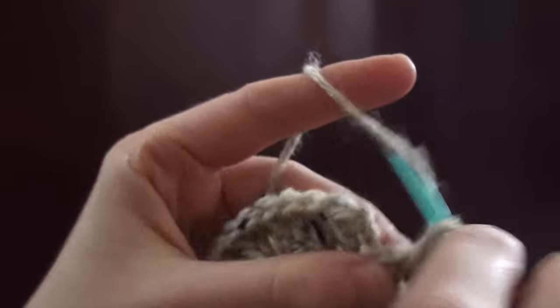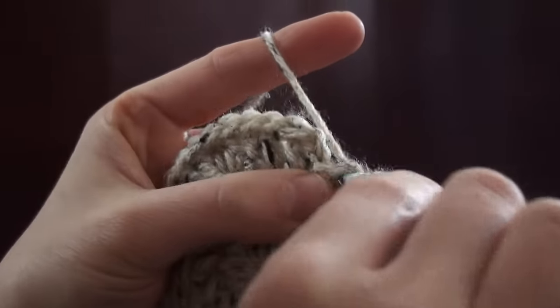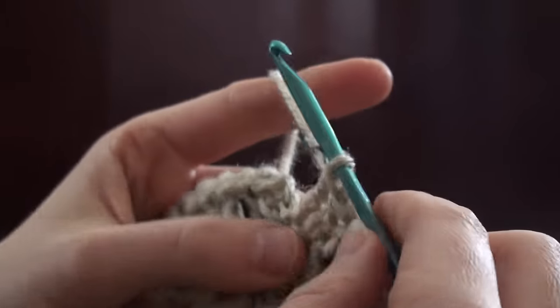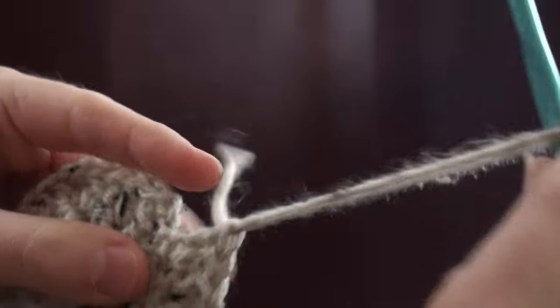So what we're going to do is finish off the last of the round, which in this case is a double crochet, and then we're going to cut our working yarn and then just pull it straight through, just pull it right out.